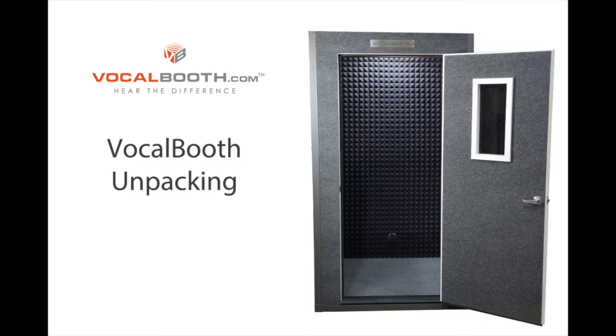In this video, we're going to look at how to unpack one of our most common vocal booth crates. Though your product may vary slightly, the same process can be followed.